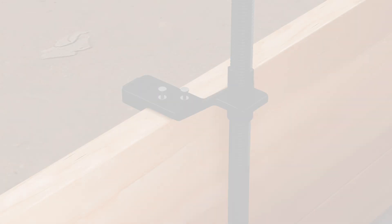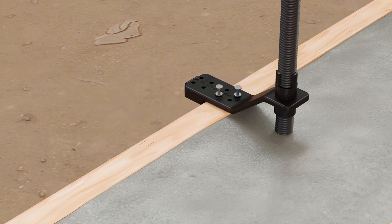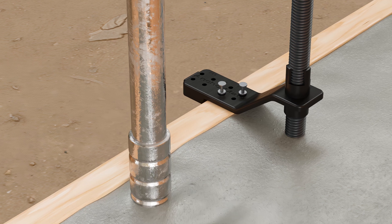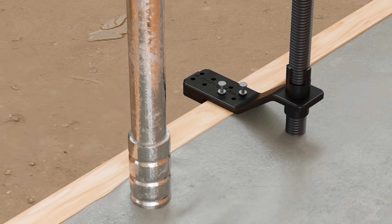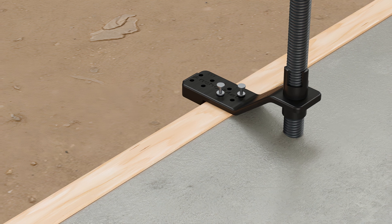Carefully pour the concrete around the SABR while ensuring that no displacement occurs. Use a vibrating tool to consolidate the concrete around the SABR, eliminating voids and air pockets.